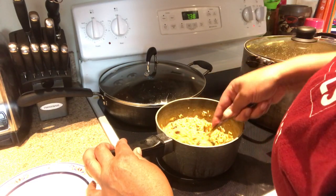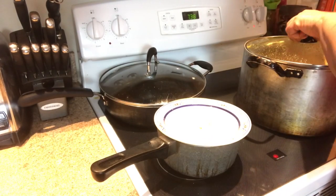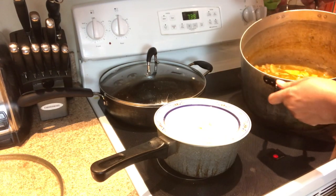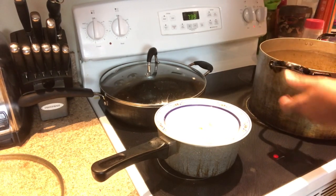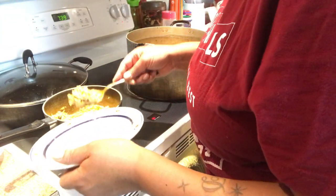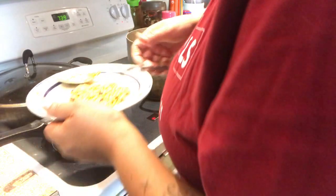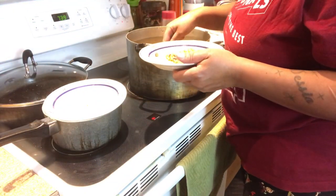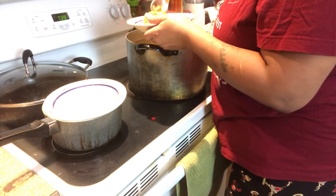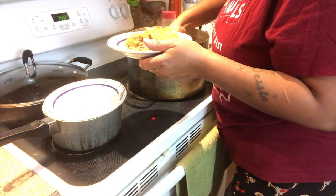Here are the pig feet and pig ears. Let me get a little sampling. I'm going to get a little bit of rice because it's time for me to go to bed. I'm cutting a piece of the trotter, and here is a pig ear with some juice.